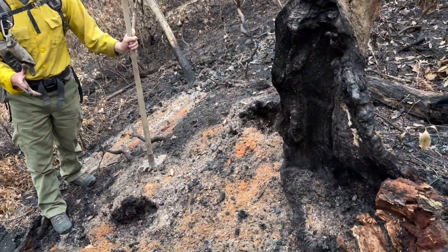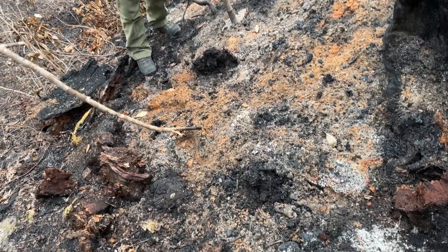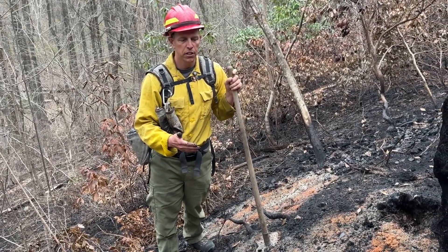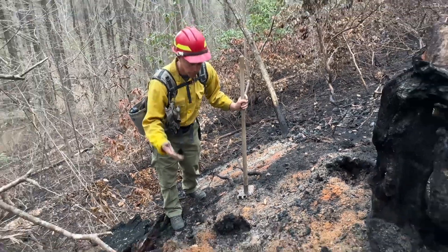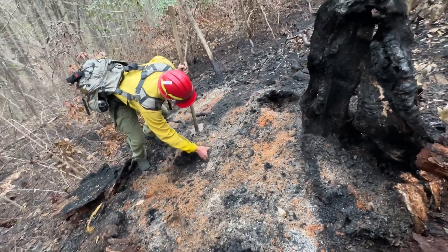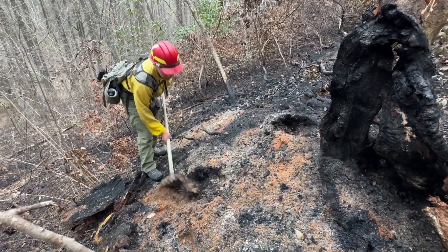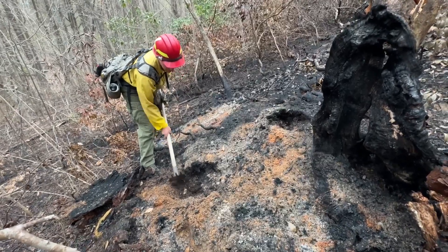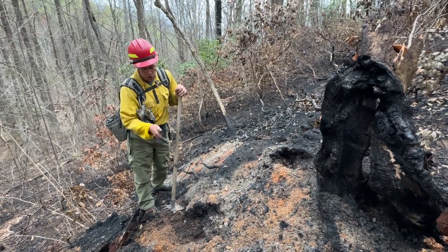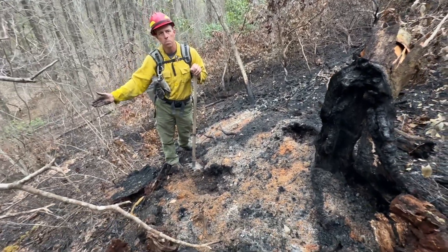Stump holes are particularly problematic because they can burn for days and even weeks. Crews have to be very careful walking in and around them because there can be an ash layer one, two, or three feet deep. Crews will take their gloves off, feel around in the stump hole, and dig down into the ash and soil looking for heat. Once they find evidence of heat, they'll dig out the stump hole to find the source. One problem is that fire can actually follow the root system — firefighters may start where the stump is and follow a root 5, 10, or even 20 feet away before finding the burning end.